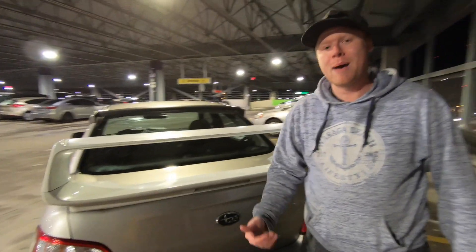With the exhaust we also have here, this is a Borla cat-back exhaust with a catless downpipe as well, and we'll be getting to the front very shortly.